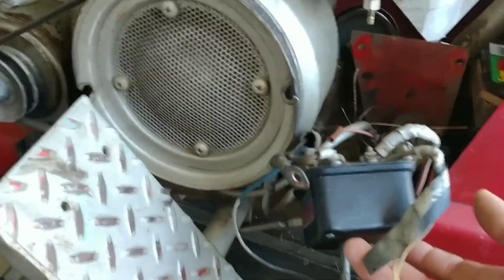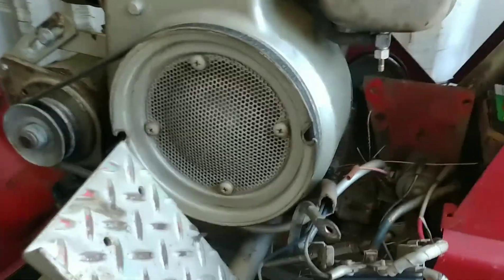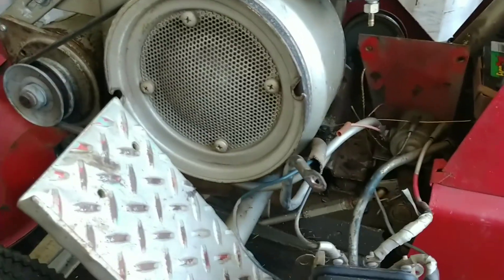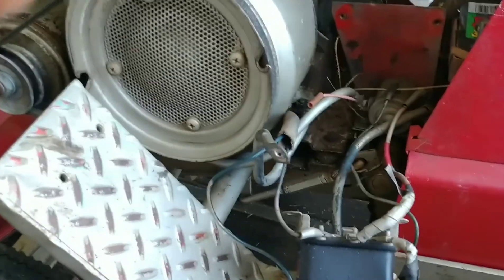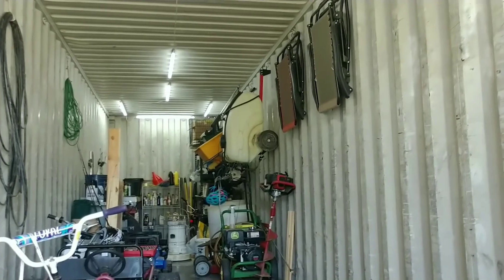I kind of started pulling the electrical out — and my goodness, the simplicity of the Predator motors will be welcomed compared to this old points system. It was probably the cat's meow back in the day, but today it's just too much of a headache for a simple tractor I'm going to use to pull a Femco 30-gallon sprayer around my pasture.